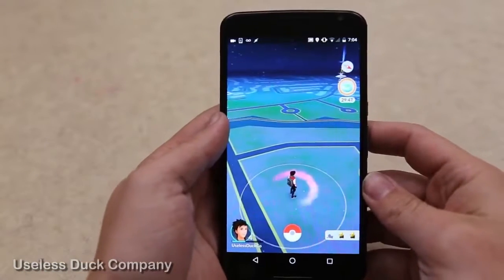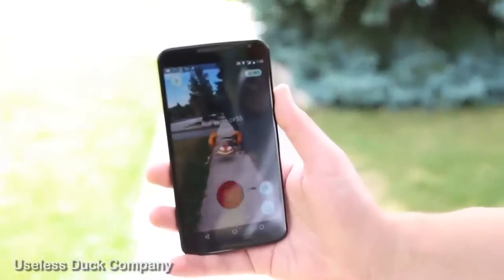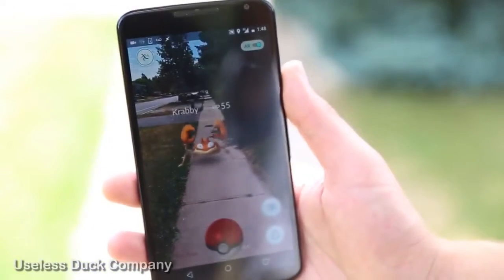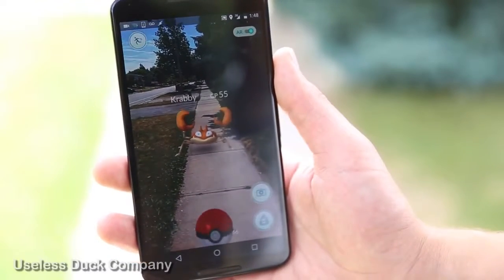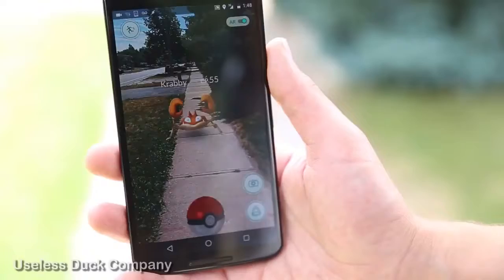So let's go outside and find one and try it out. Here's a Krabby that I found outside. Now instead of using my finger to throw the pokeball, I'm going to use the accelerometer. As long as I move the phone enough, it should work.